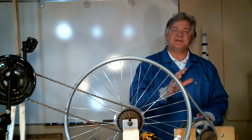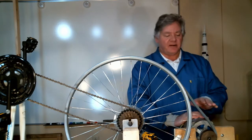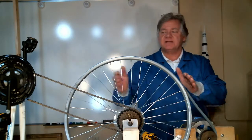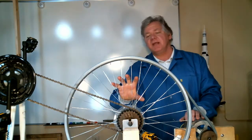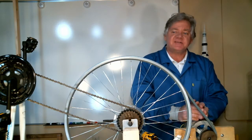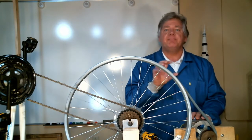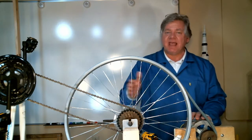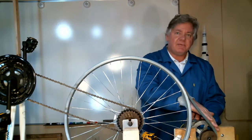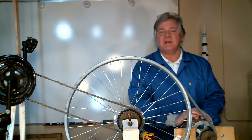The alternator needs to spin at a certain rate to generate the 12 volts needed for the system to work. To get the proper spin rate, it's attached via a V-belt to a large diameter wheel — so for every rotation of the large wheel, the smaller pulley on the alternator spins faster. If I take the circumference of the large wheel and the circumference of the pulley, I can determine the pulley ratio. With my setup, that ratio is 8 to 1, meaning for every revolution of the wheel, I get 8 revolutions on the alternator pulley.